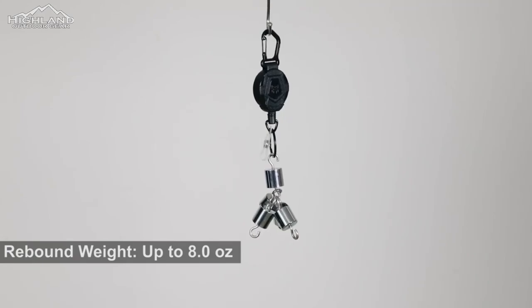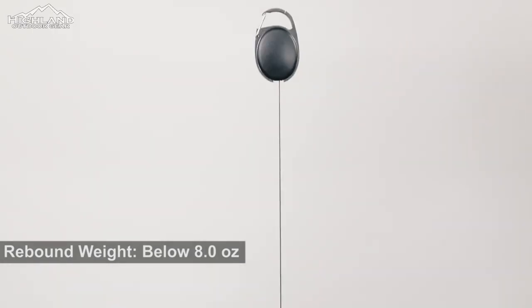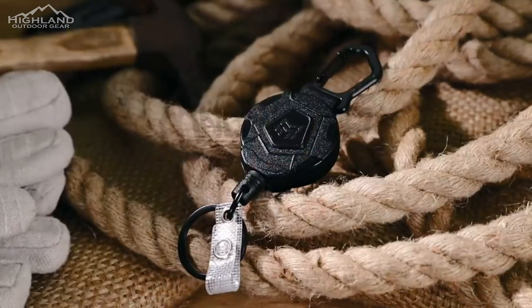After years of development, his company developed what is, in our opinion, one of the most reliable retractable keepers on the market.